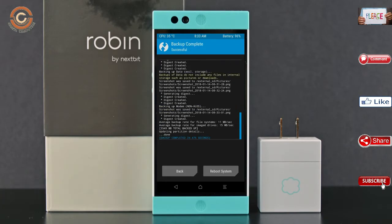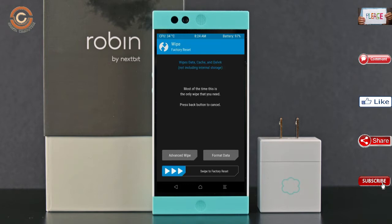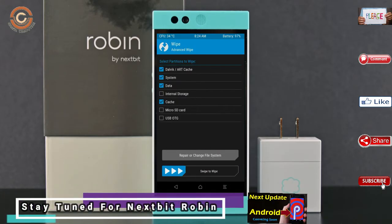Press on back. By wiping this temporary data, it will allow a clean install of the custom ROM. Select wipe, then select advanced wipe. Select Dalvik/ART cache and data, then swipe right to confirm.